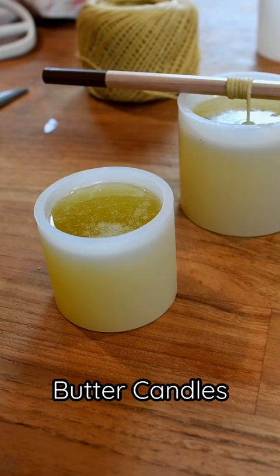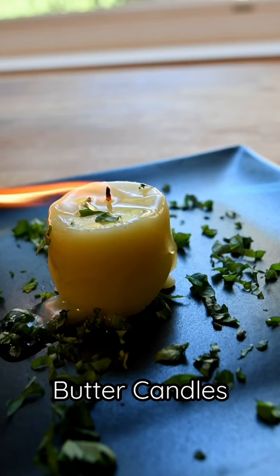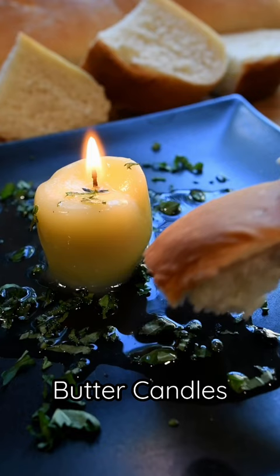Then I strained it, added it to a silicone mold, and used a food-safe wick, which was hemp wick. Since I was doing a really fancy candle, of course I did some homemade sourdough French bread and added some fresh herbs.